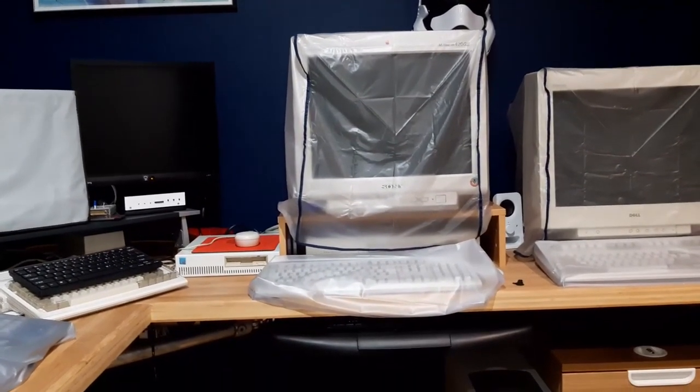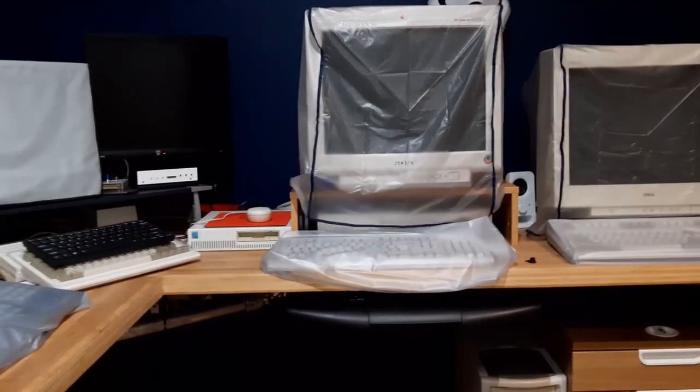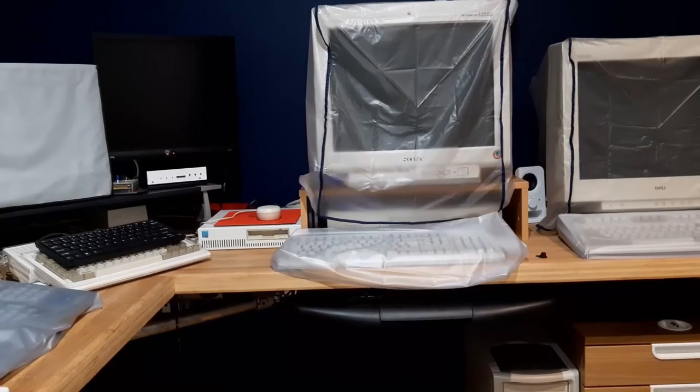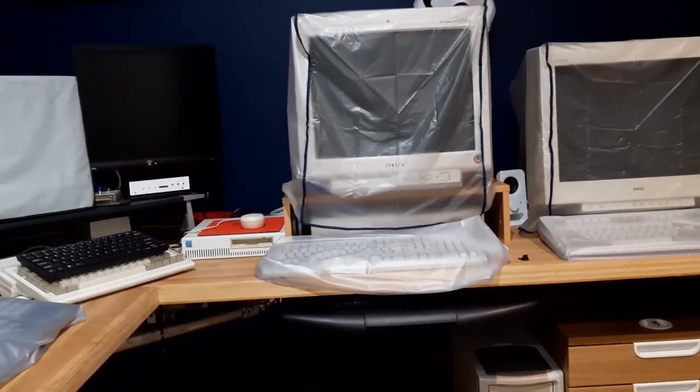That's it for today, guys. Stick with me as I progress in refurbishing this 8100. As soon as it's ready to go, I'll come back and document it.